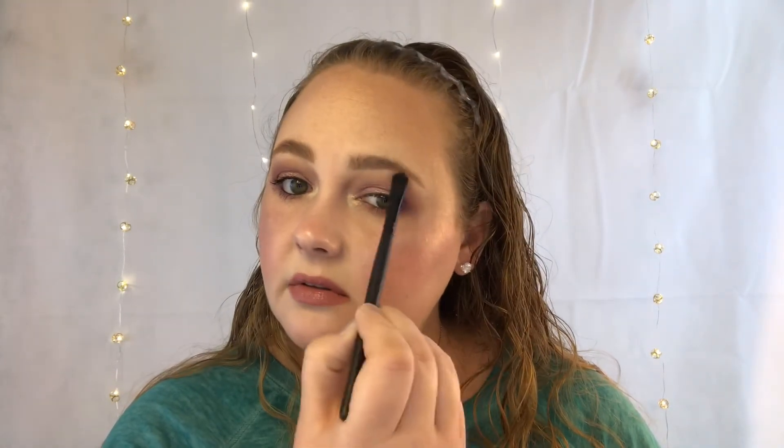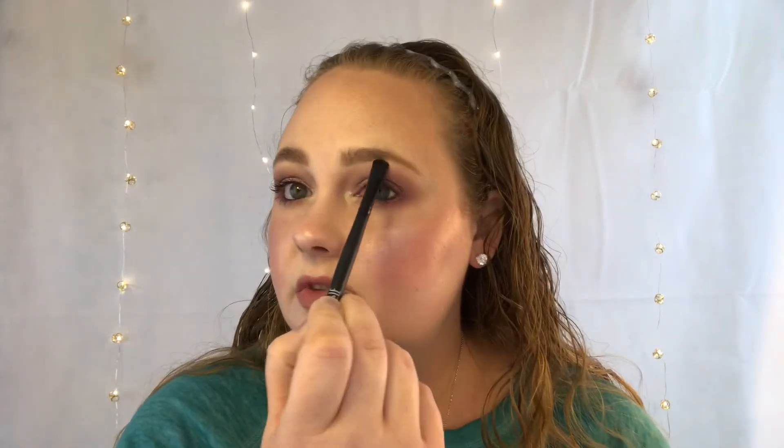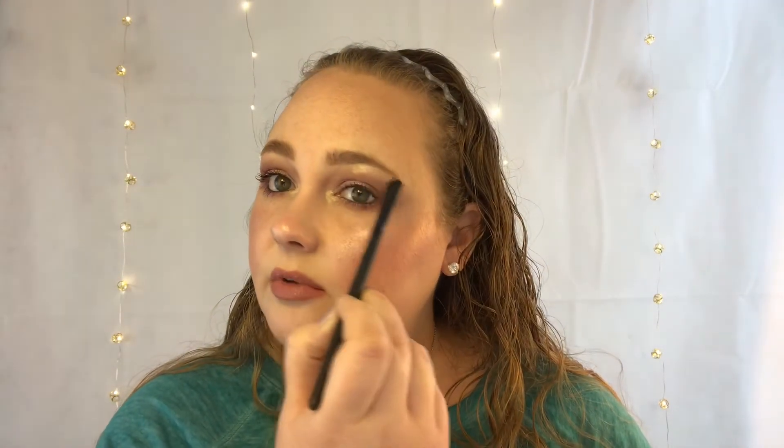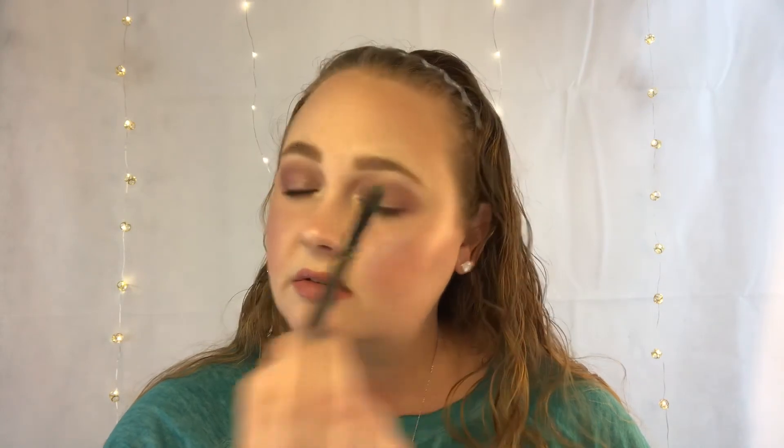I'm also applying a little bit in my brow bone on both sides. That is super pigmented, guys — I think this is going to be one of my new favorites, literally. Hope you guys enjoyed getting ready with me and trying out some newer drugstore products today! Please don't forget to like and subscribe before leaving, and I will see you in my next video — bye!